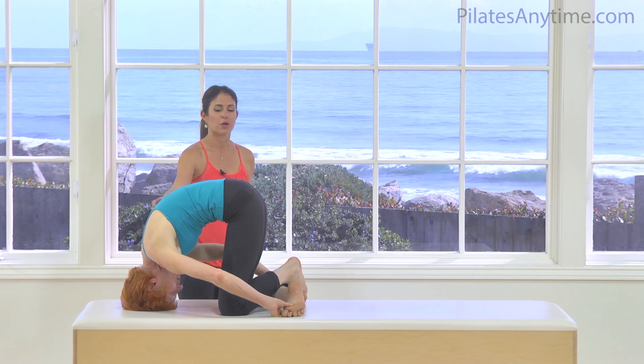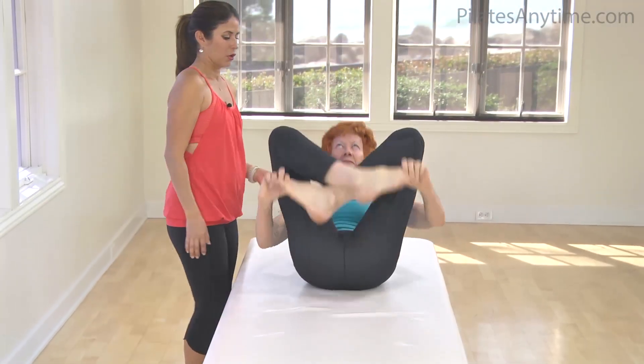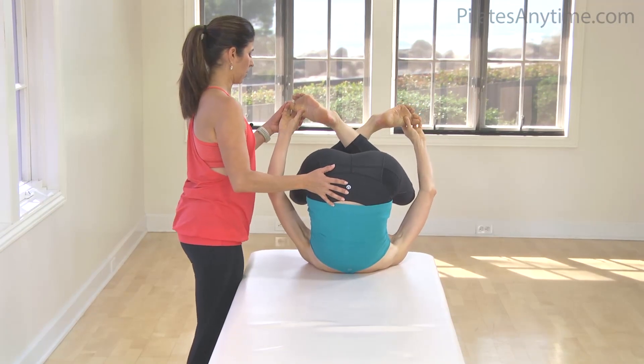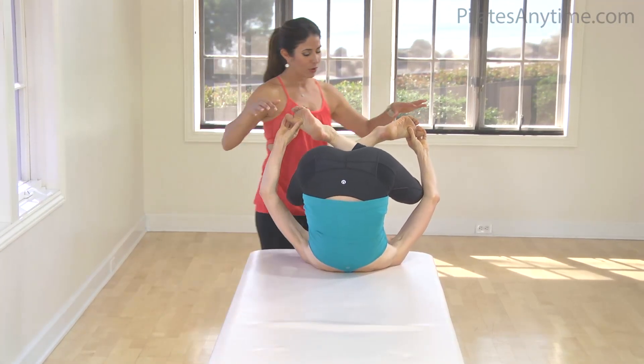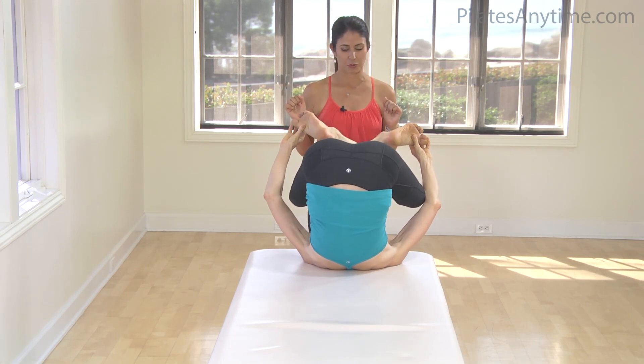Now using your powerhouse, you're going to roll back, and I want you to pause with your bottom up over your shoulders as much as you can. Now our crab — we want to feed our crab — so we're going to keep this angle, and from the hips, switch legs.